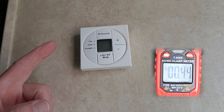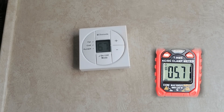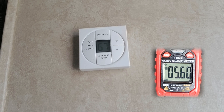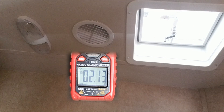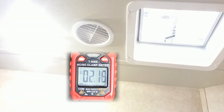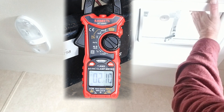Next up, the furnace. I'm at the thermostat and I'll kick the furnace on and see what it draws. With the furnace on, we're getting five and a half amps. I also want to run the ceiling fan and the light in the bathroom. The ceiling fan and the light in the bathroom — two amps. So the test is done for the lights, furnace, refrigerator, and the bathroom fan and light.